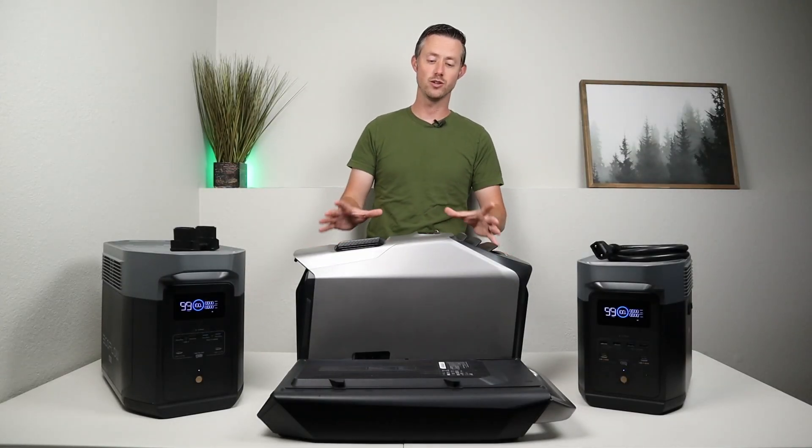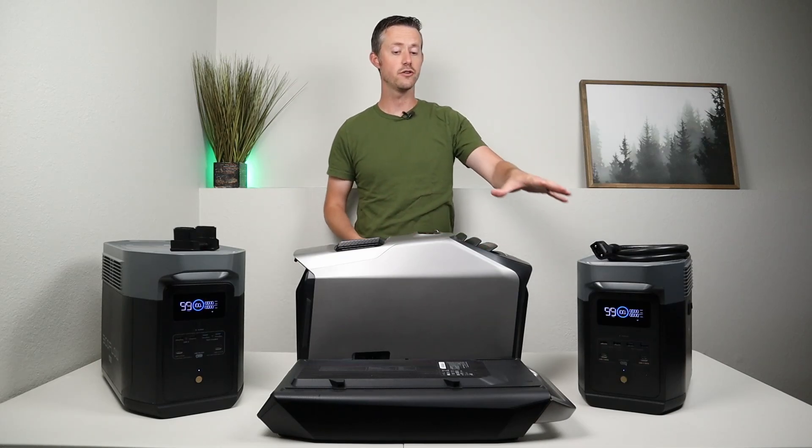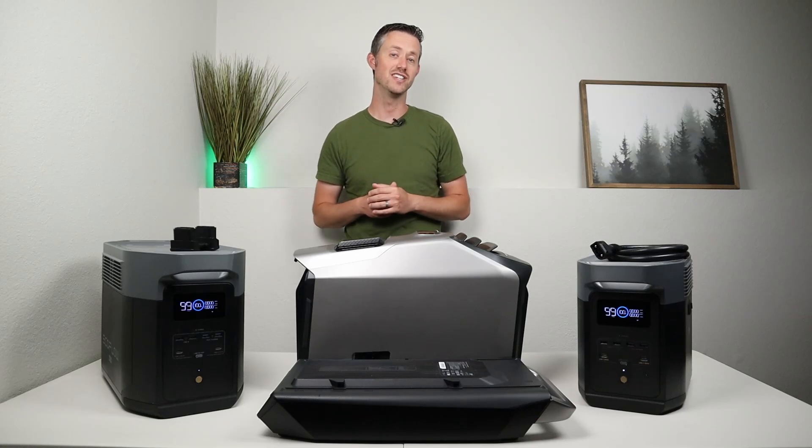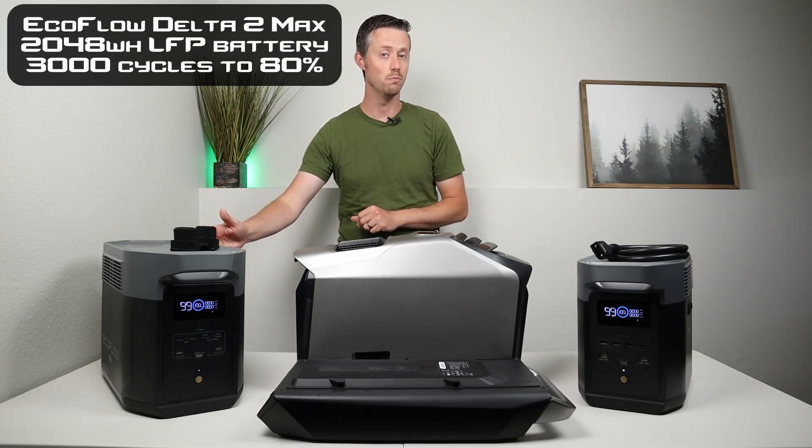Jumping into the good stuff — in order to test the Wave 2 for power usage numbers and estimated run times, these are the three power options used in the video. Starting with the first option, this is the EcoFlow Delta 2 Max.